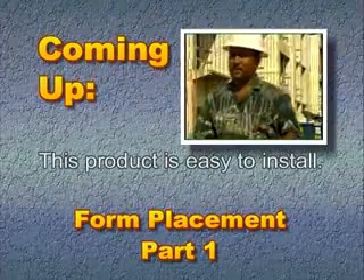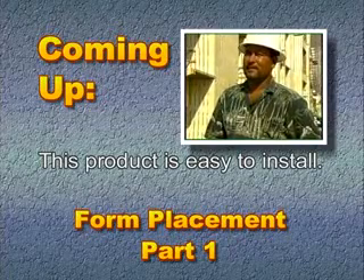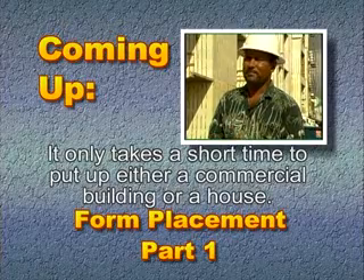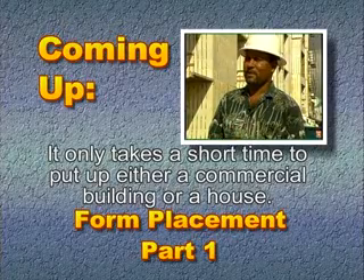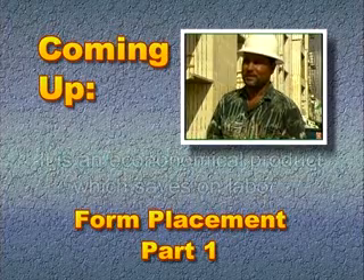With this type of material, it's very easy to install. It's fast to install. Any commercial building or houses goes up very fast.